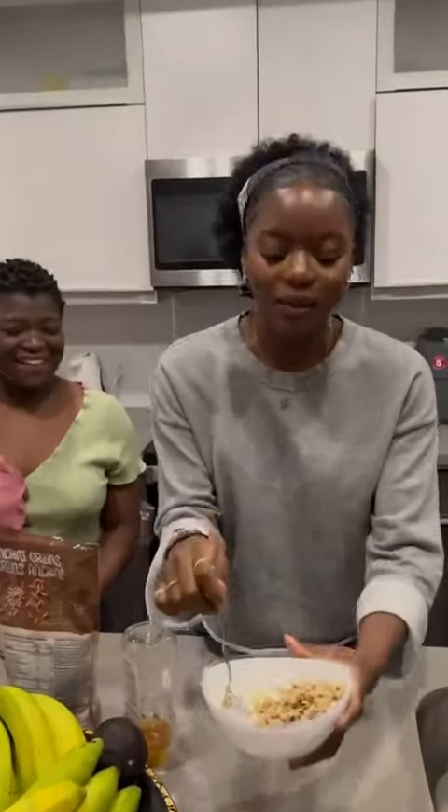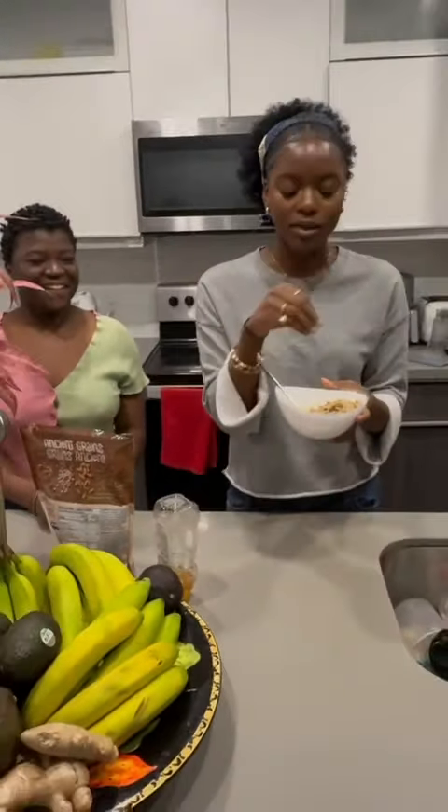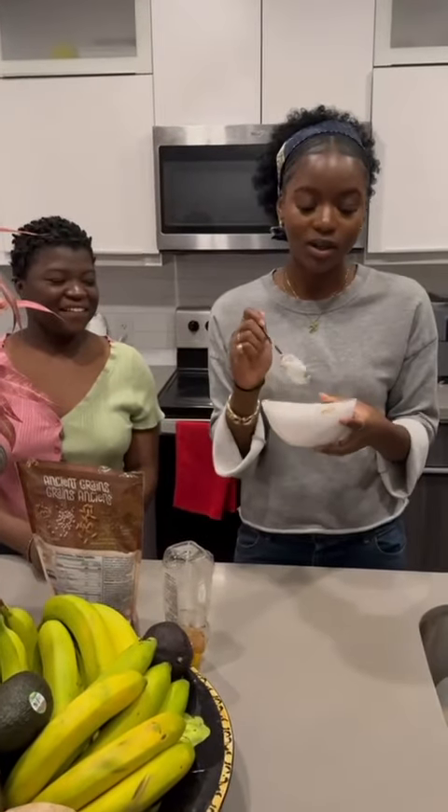So anyways, we have our honey, we have our granola. Usually I would like to put some berries in here, just to add a little something, but we don't have that right now.